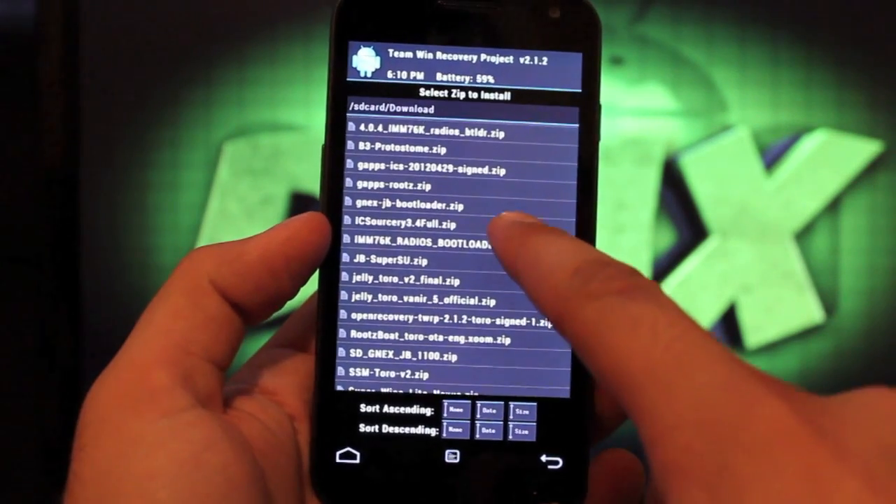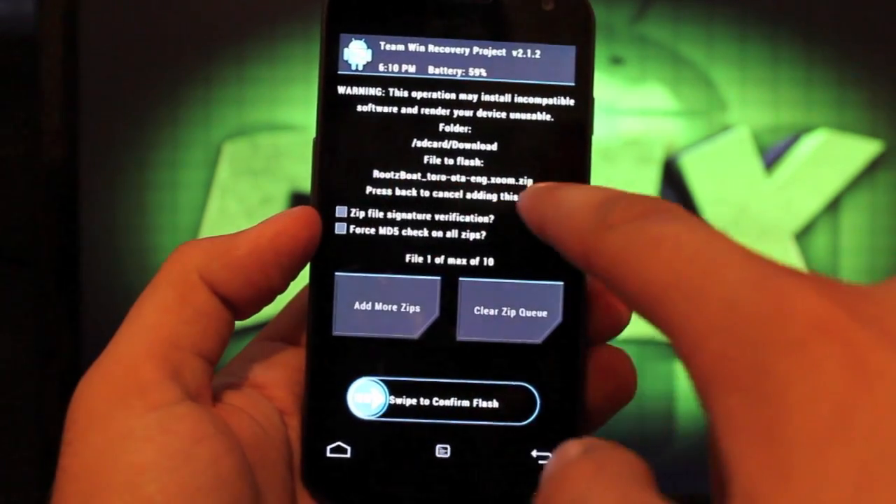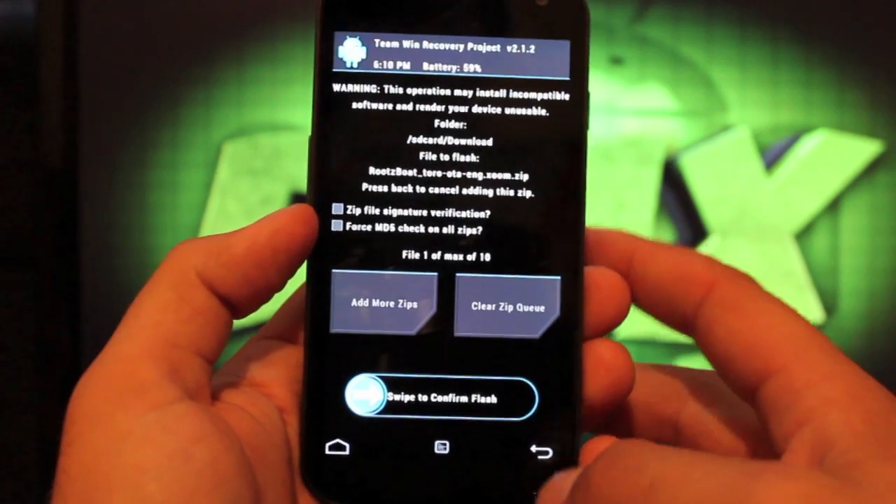First you're going to install RootsBoat Toro over-the-air English, so make sure that's what you're installing. Swipe to install.